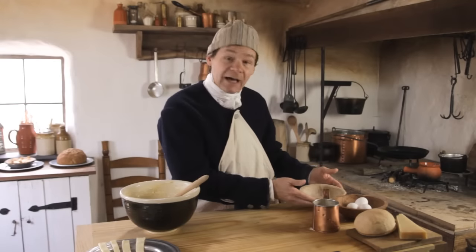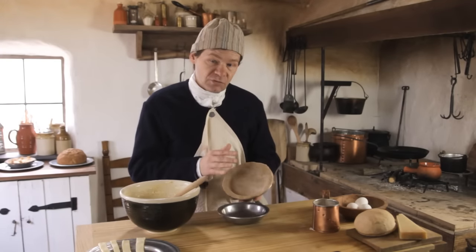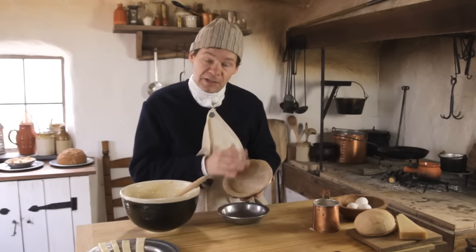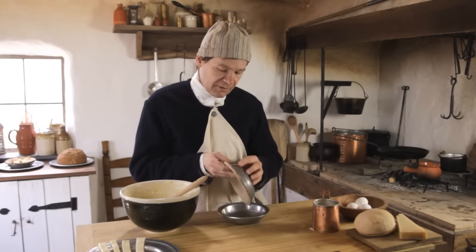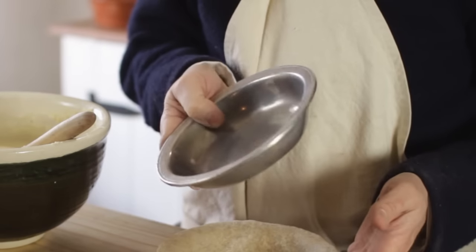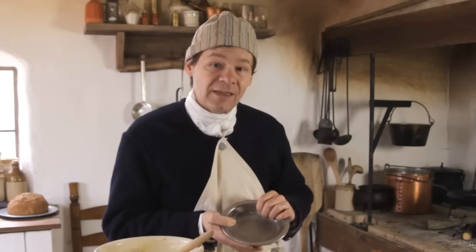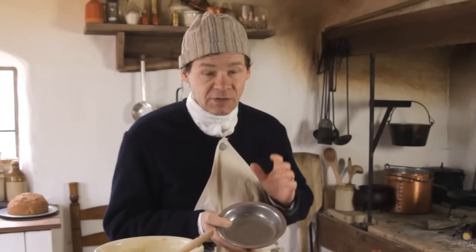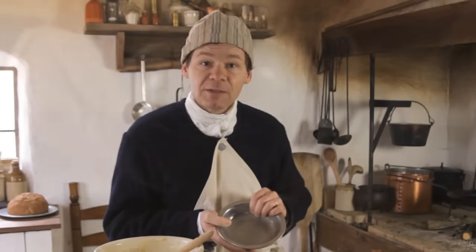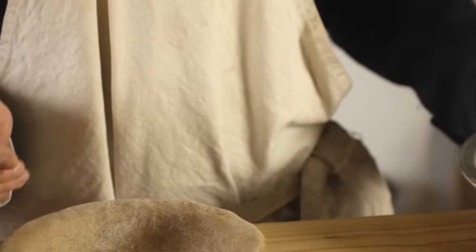I've already got a little pewter bowl here lined with a short paste. Make sure to butter it first. These pewter bowls are really great for little jobs like this — you can use them for baking, they're a perfect eating bowl, they're virtually indestructible, so they're a great period bowl to use. You can get these on our website or from our print catalog.